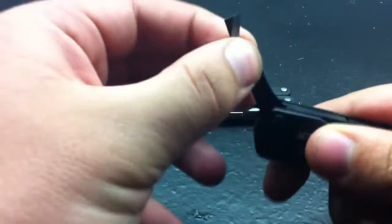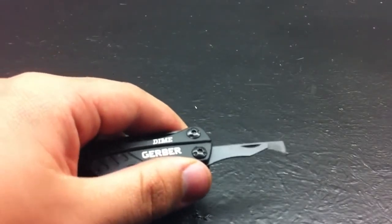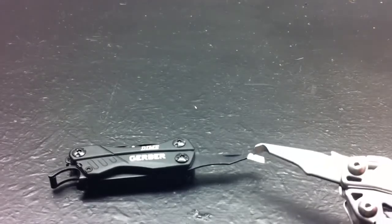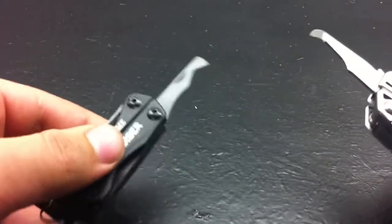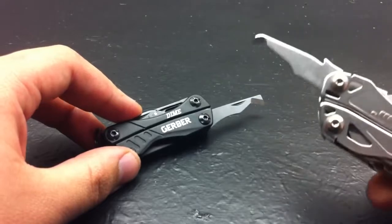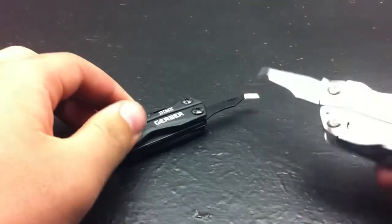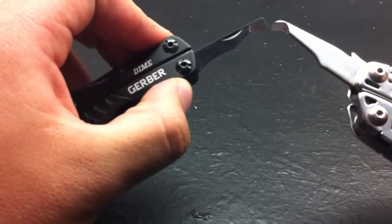The next blade is the retail package opener. Gerber wasn't the first manufacturer to come up with this idea — Leatherman did it with the Wingman. I haven't gotten a chance to use the Gerber's yet, but I like having it on such a small tool. That's usually when I have trouble opening a package — when I'm in casual clothes with no belt, so I don't want to carry a big knife. This style works well and judging by how Gerber did it, I think it'll work just as well.